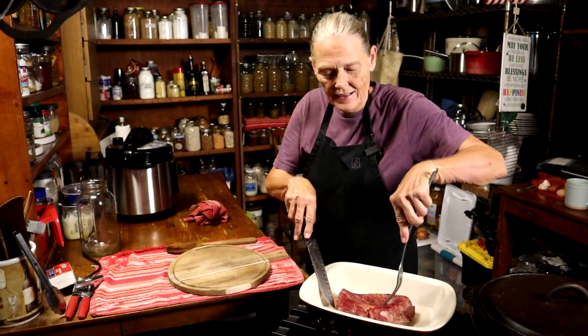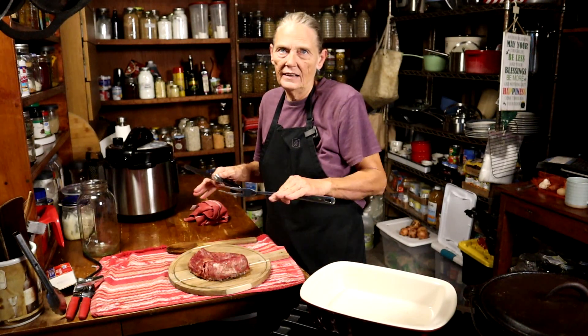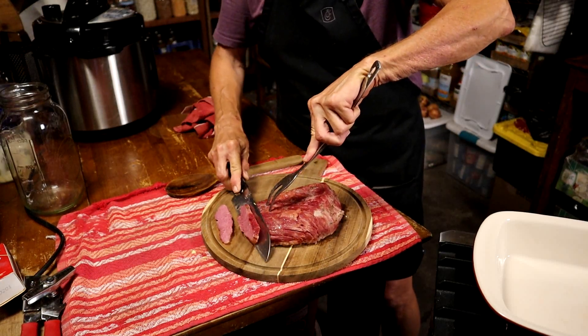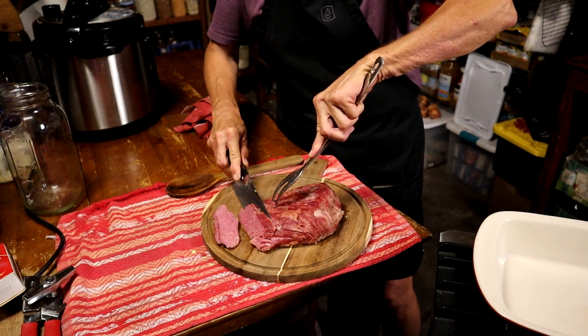Last thing to do is cut this corned beef, and I'm going to show you how to do it. I've let it get almost totally cool, because if you don't, when you go to slice it, it's just going to fall apart in pieces and it gets kind of stringy. I'm going to cut at an angle and cut against the grain.